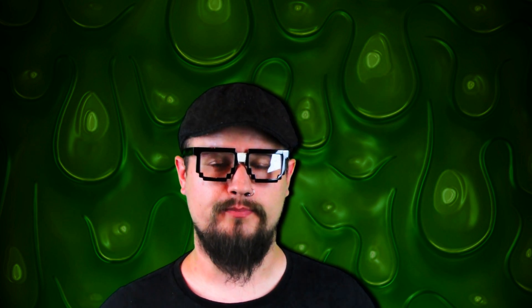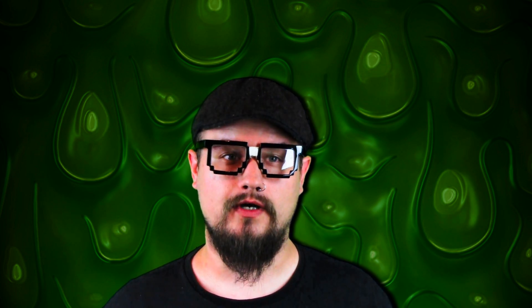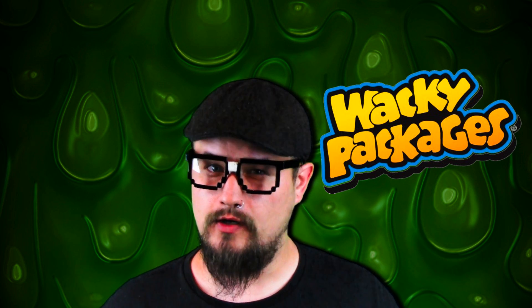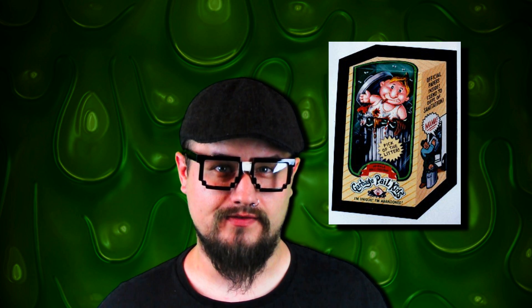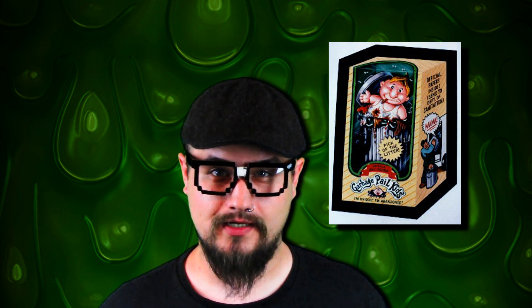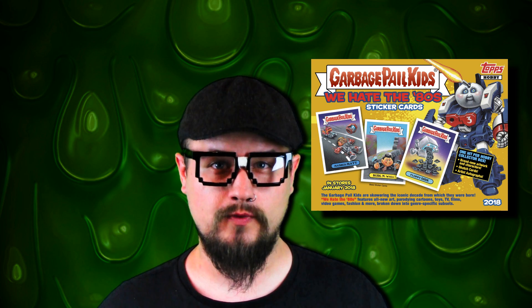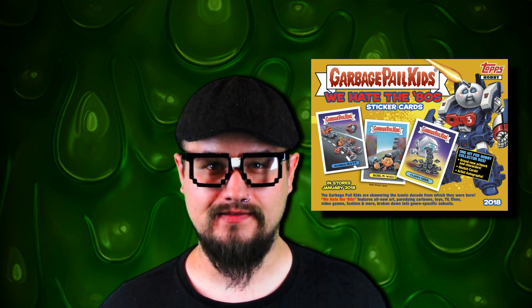I originally was going to try to do this video a lot earlier, but while I was in the middle of finishing my first set of cards, I was offered to do another set of cards for a different franchise — Wacky Packages. A lot of people don't know that's actually where the Garbage Pail Kids started off, as a Wacky Packages concept. That's what I'm working on currently, and even when I finish those, I still have yet another set of Garbage Pail Kids to complete: the 2018 set, 'We Hate the 80s.' These cards will be out in January.